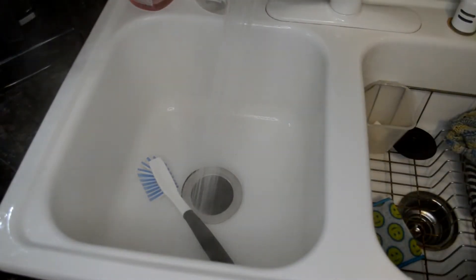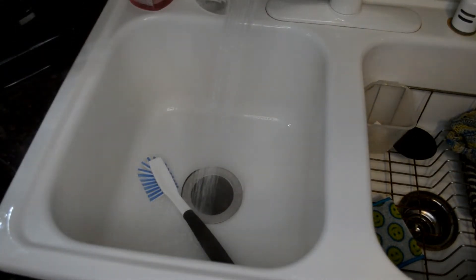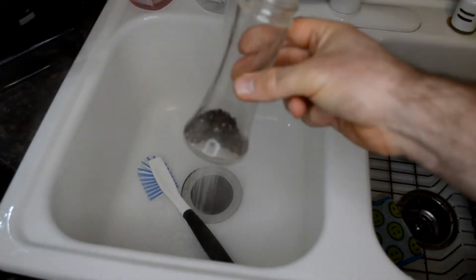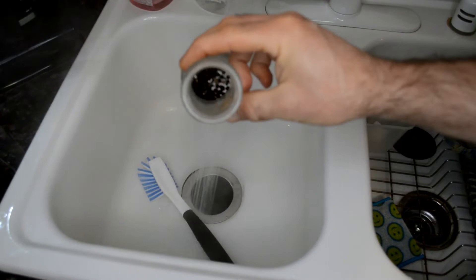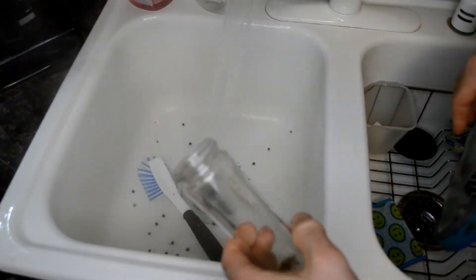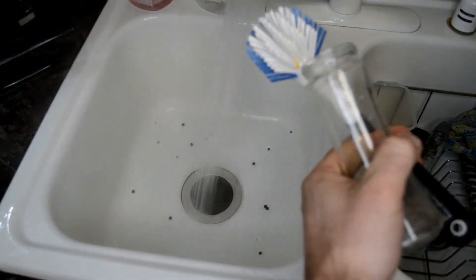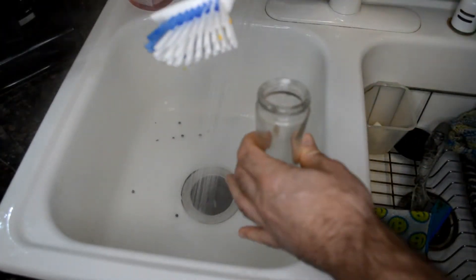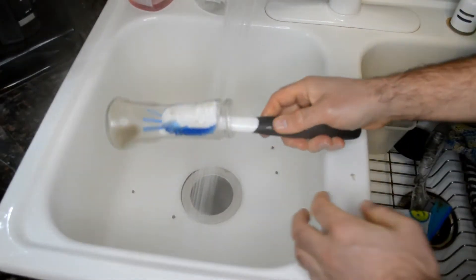All right, let me show you what makes this brush so good. Here's a container — a salt and pepper shaker that hasn't been cleaned in a while. See how small the top is? A normal brush obviously couldn't get inside there, but this brush looks huge — yet check this out.